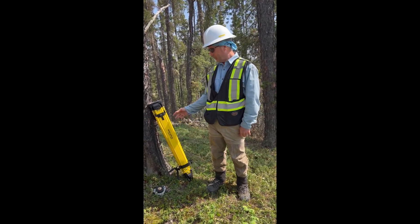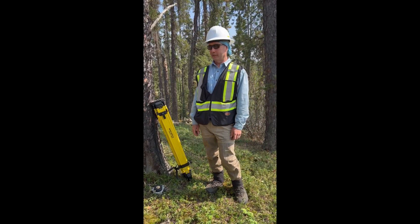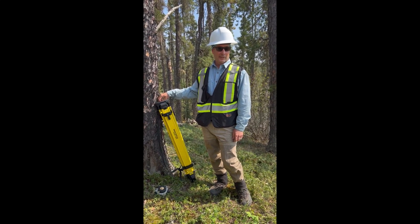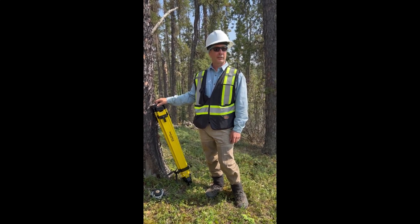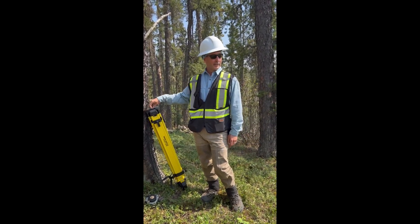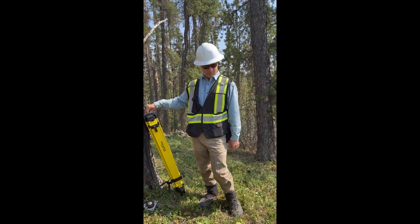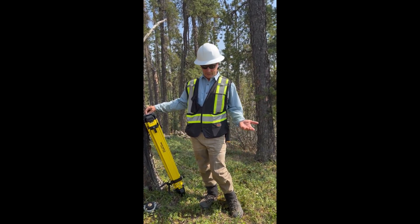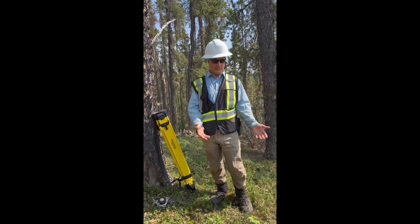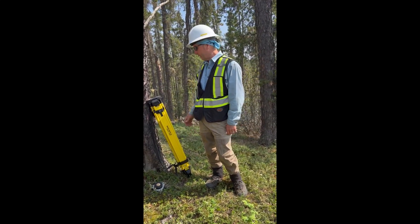I'm going to show you how to set up a tripod over a survey monument for RTK style surveying. It's one of those skills that's really overlooked because when you see a professional surveyor do this, they make it look super easy. But when you come out in the field and there's bugs and the ground isn't level and there's stumps and it's cold or whatever, it's one of those things that can really mess up your day.